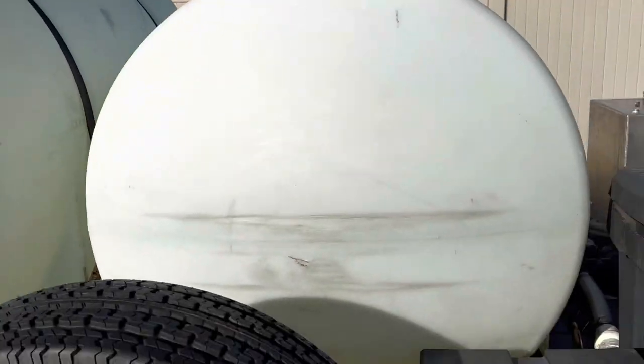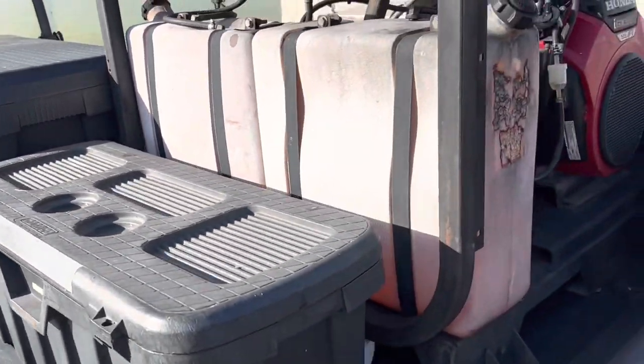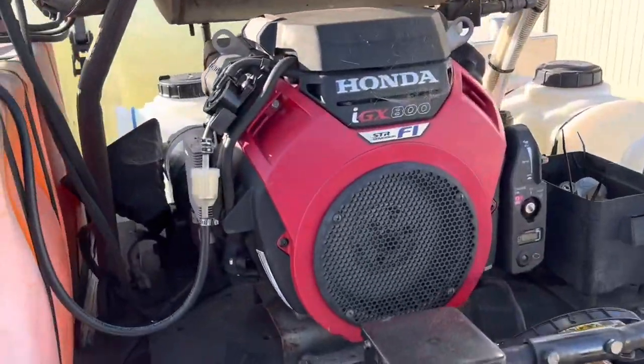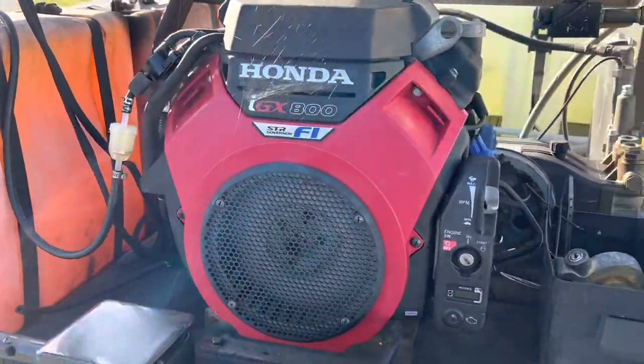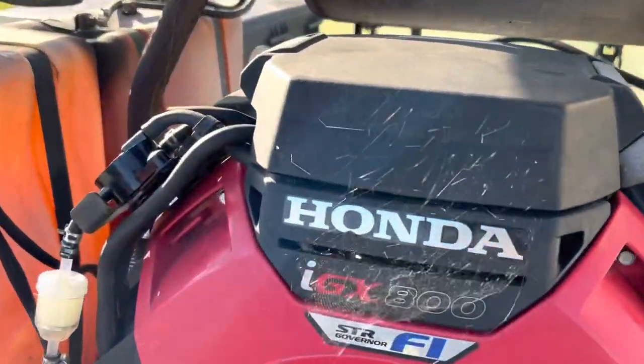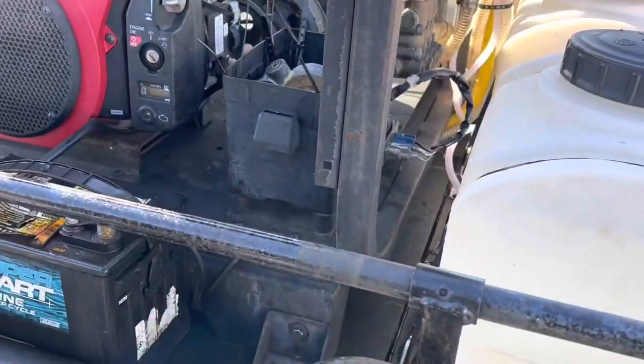Storage boxes, IGX 800 fuel-injected model. Sorry about the spider webs on my trailer — like I said, I'm still working on this thing.